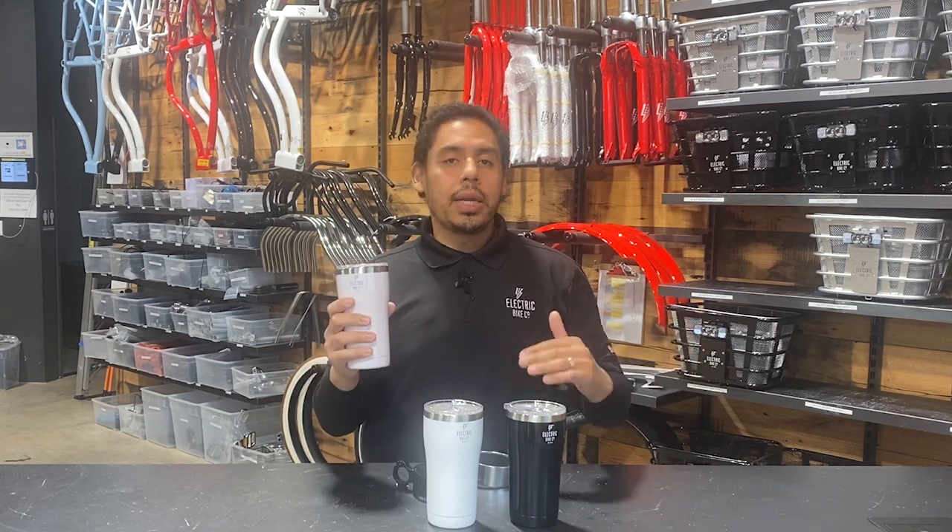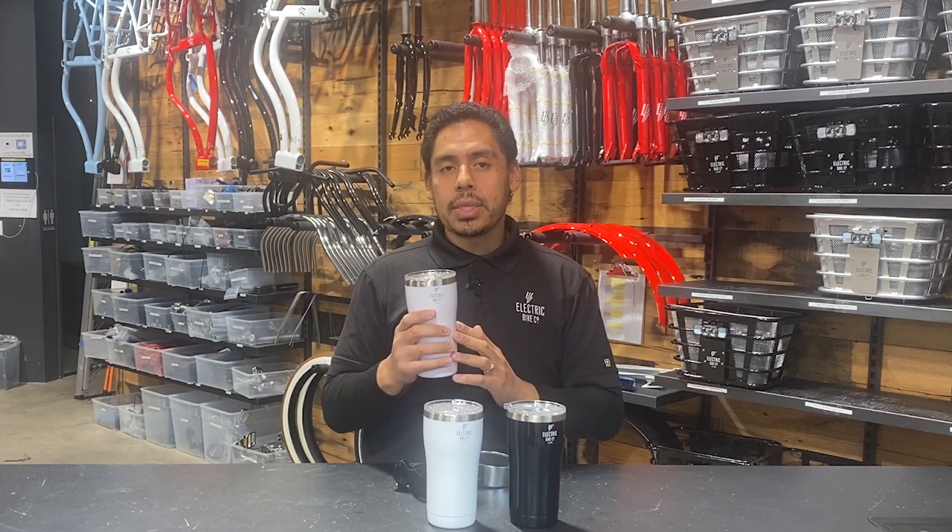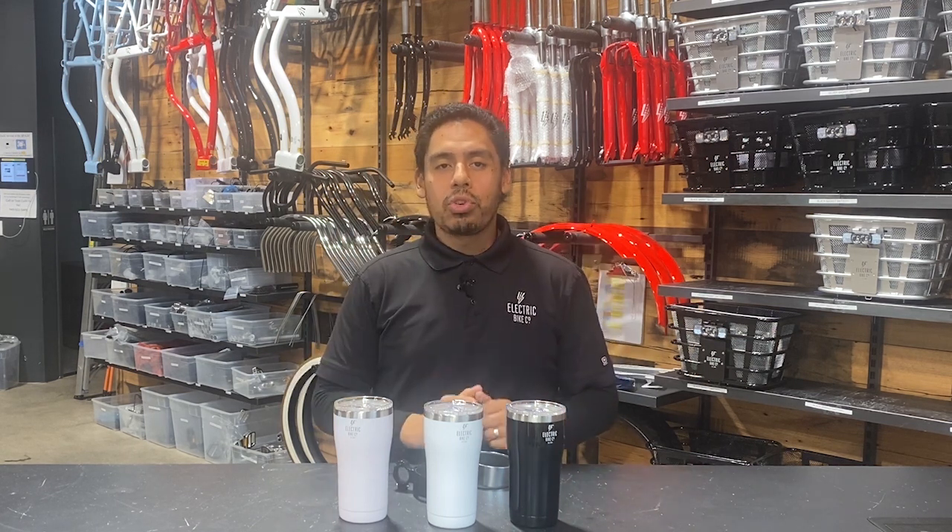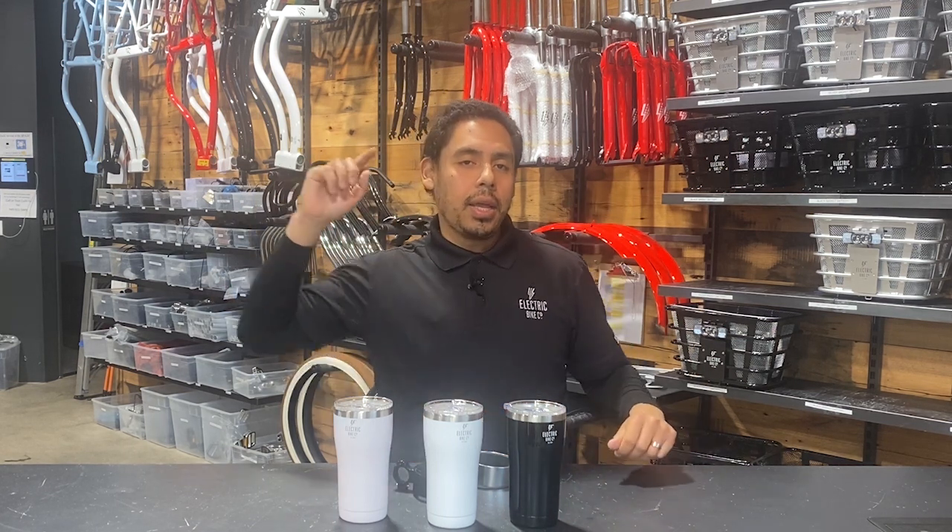I'll put the link in the description of where you can buy these EBC tumblers. And again, folks, this is Blake with The Electric Bike Company signing off. And as always, safe travels and happy riding!